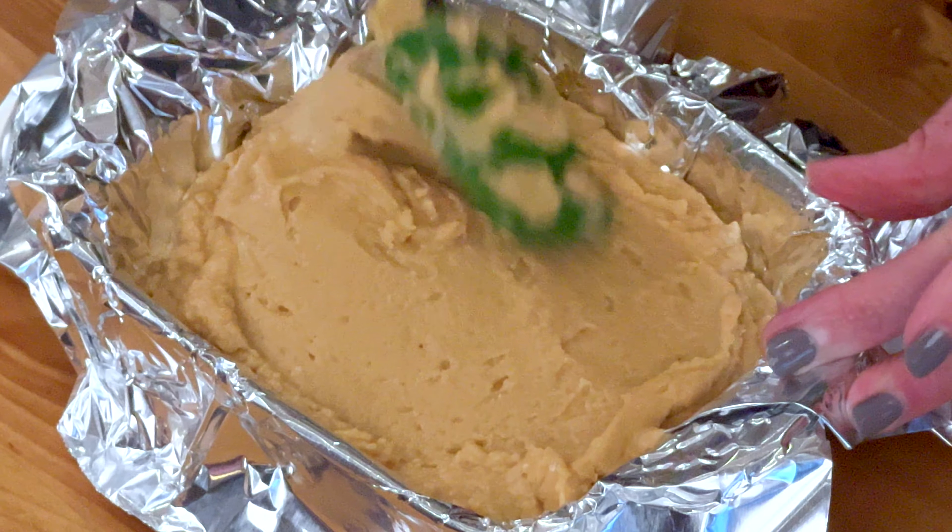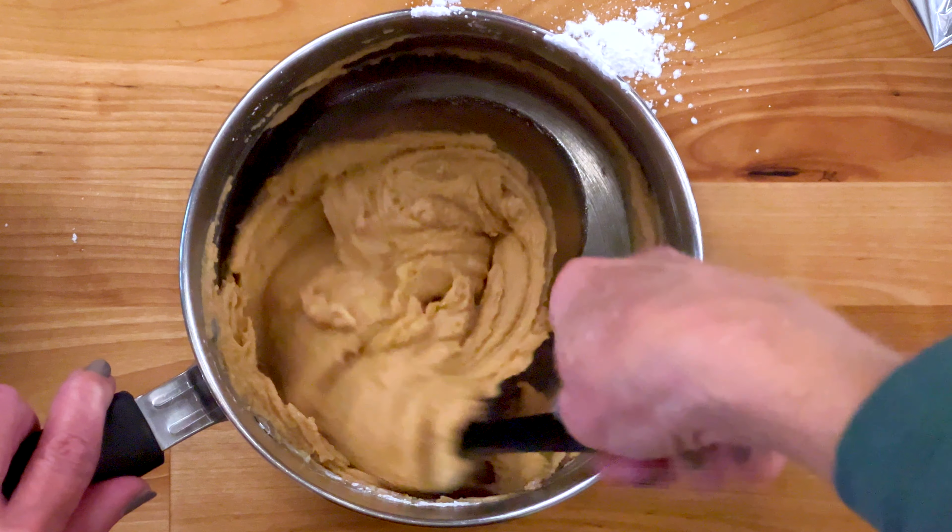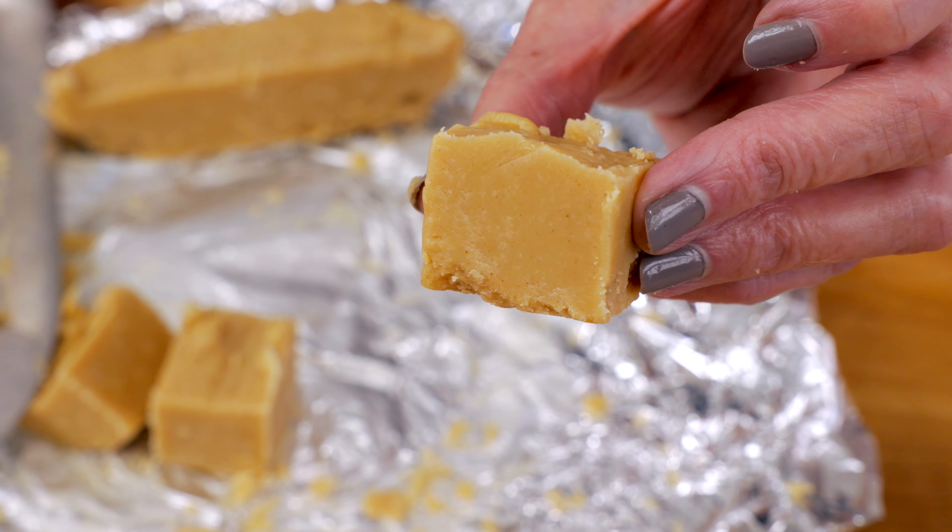I love peanut butter, and this rich and creamy small batch of peanut butter fudge satisfies a craving without leaving a lot left over. It's made quickly with just four ingredients.